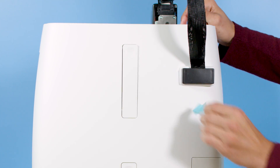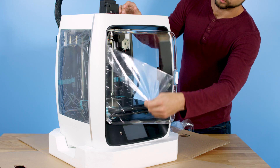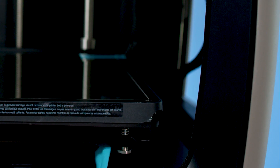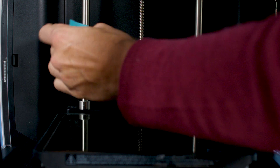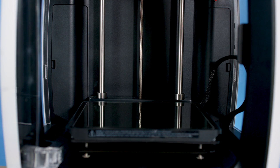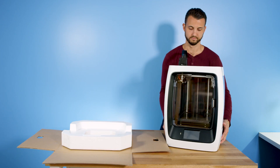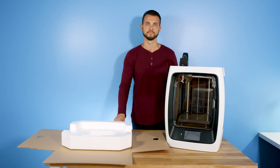Remove the blue tape on the spool holders. Also remove the protectors on the plexiglass door. Now remove the rest of the blue tape that's inside the printer. And finally, using both hands, locate the hand inserts on the bottom of the printer and carefully lift it from the bottom foam box.